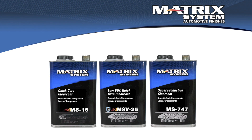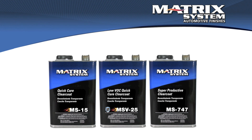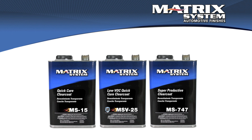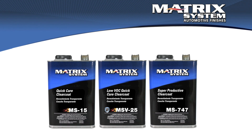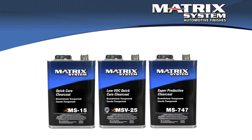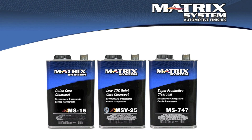As far as product selection goes, you want to pick the clear that's going to be appropriate for the job, then pick the hardener that's going to give you the appropriate behavior for that job. We want the flash time to happen, we want the material to flow, and we want to let the solvents and the clear do the work of leveling and creating that shine that we love.